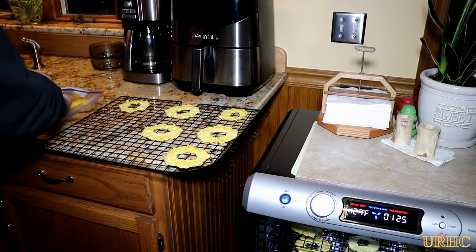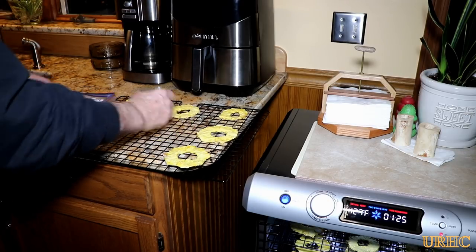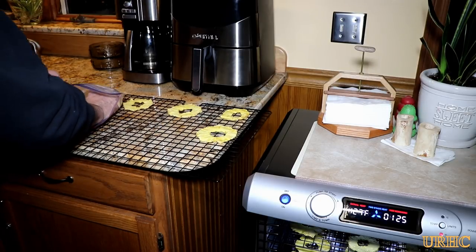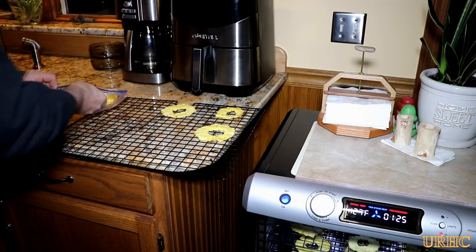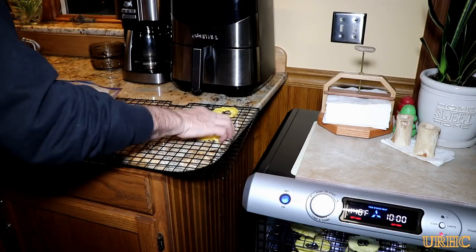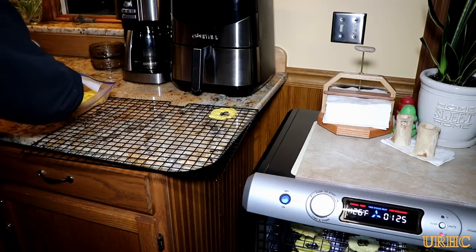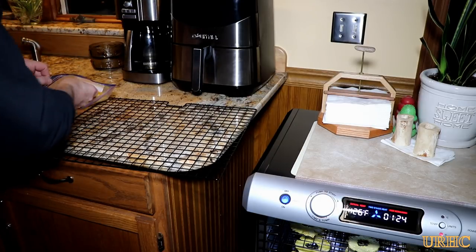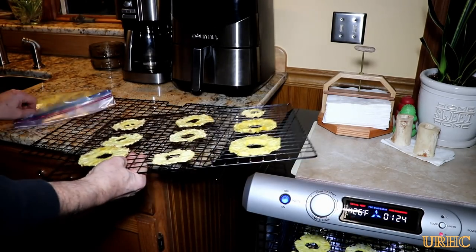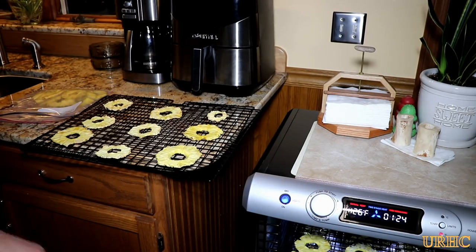I'm just going to take these pieces and stack them in plastic bags and let them sit for a couple of hours to even out the moisture content. There was also a problem where I cut the pieces all different thicknesses, so you can see there's varying dryness on them too. I didn't do a really great job on this.